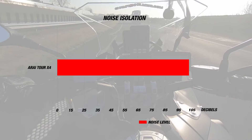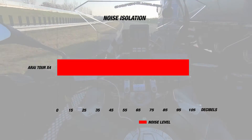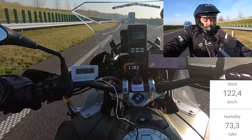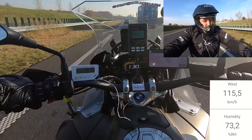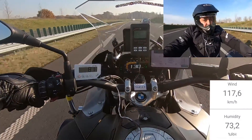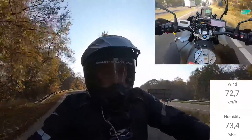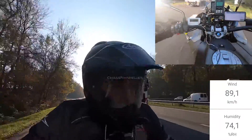For noise, this helmet was also very quiet, with an average of about 102 decibels. Our rider found the helmet to be very comfortable and it performed similarly to the Shoei Hornet ADV. Since we rode on a sunny day, he also found that the peak blocked out the sun effectively and didn't lift too much when looking ahead. He ultimately commented that the Tour X4 was slightly quieter than the Hornet ADV but also slightly less comfortable, though both still did well, with the Arai Tour X4's intermediate oval head fit, double D-ring chin strap, and emergency release cheek pads.